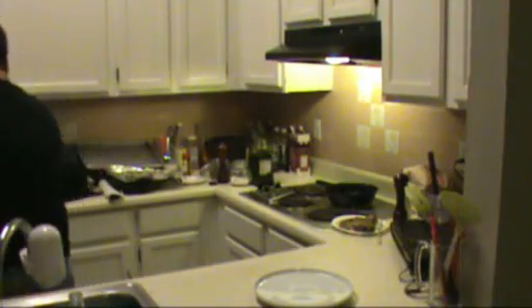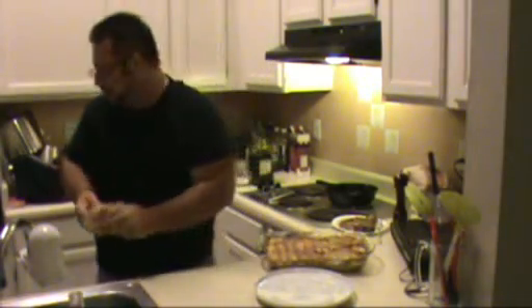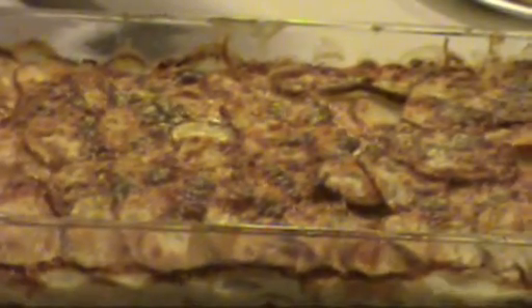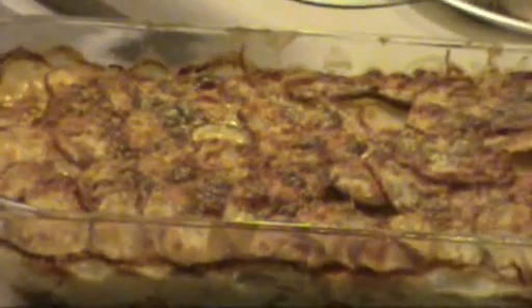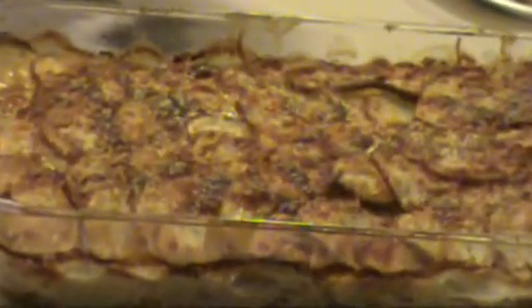Our buzzer just went off for our potatoes — I'm going to take them out of the oven. They're still bubbling and gorgeous looking. There's our beautiful potato gratin — look at that, they're still bubbling! I'm going to let it rest for about 5 or 10 minutes and then I'm going to cut into it and serve it with my beautiful steak. Look how gorgeous that looks.